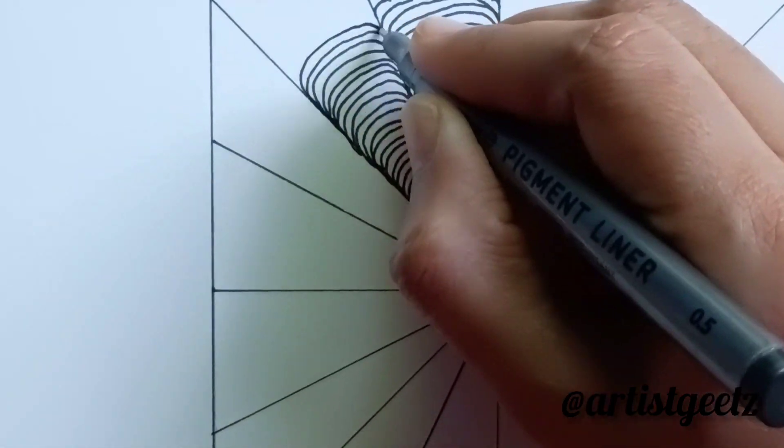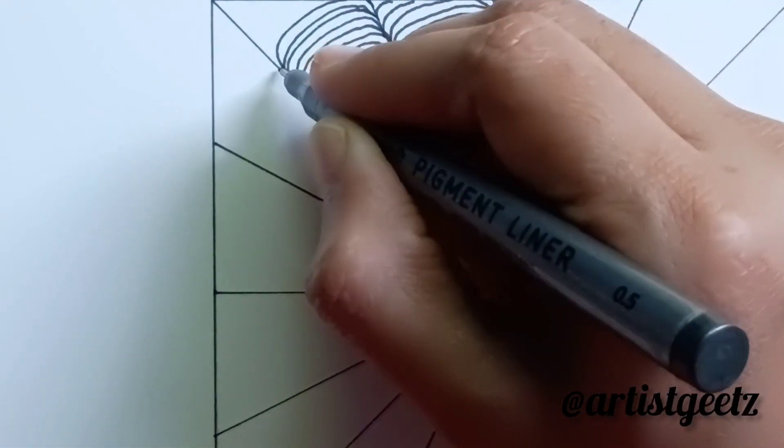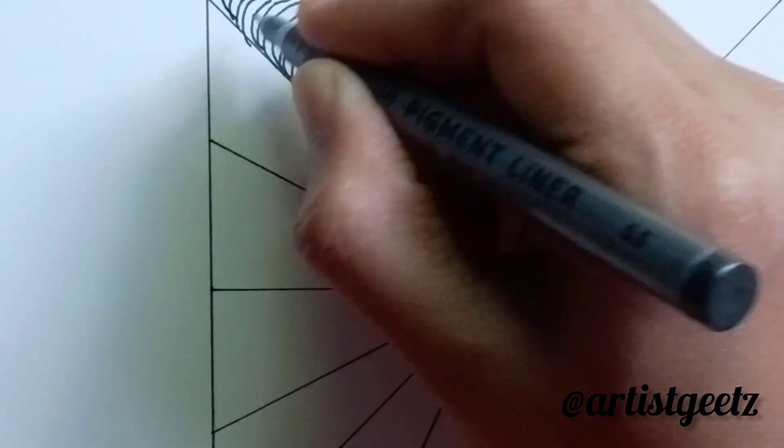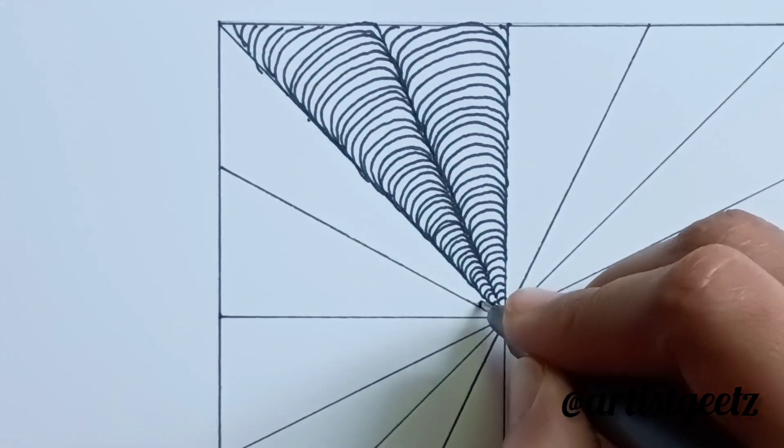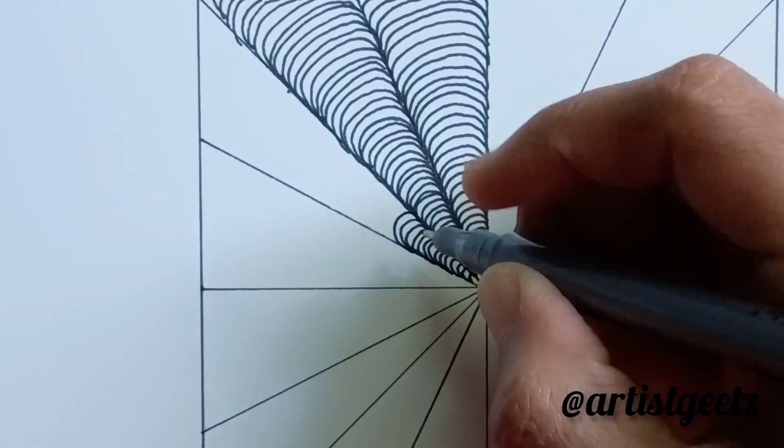If you draw this, it can calm your mind because it's a mindless drawing. With less effort, you can complete a zentangle pattern.